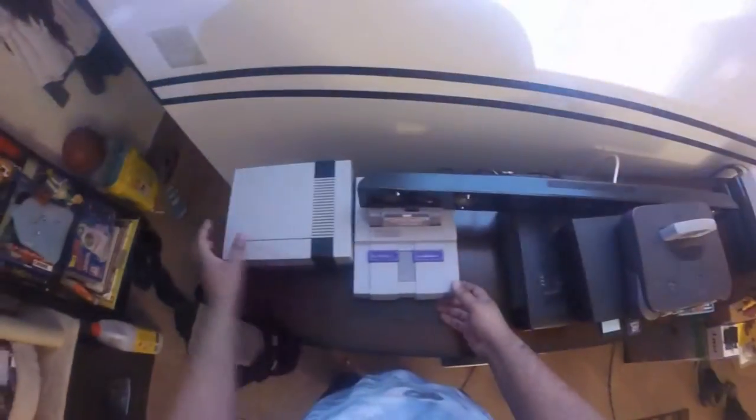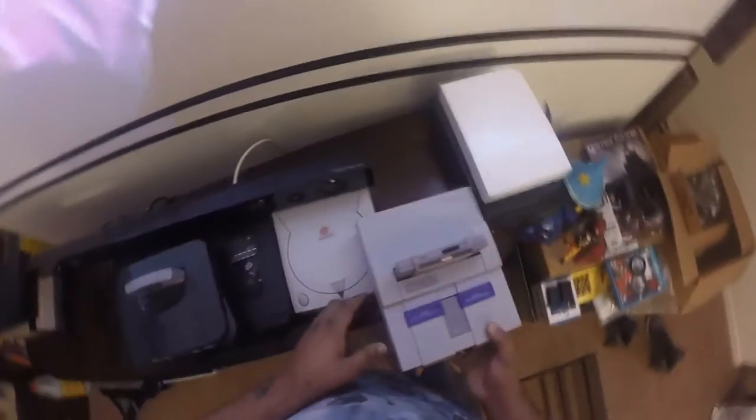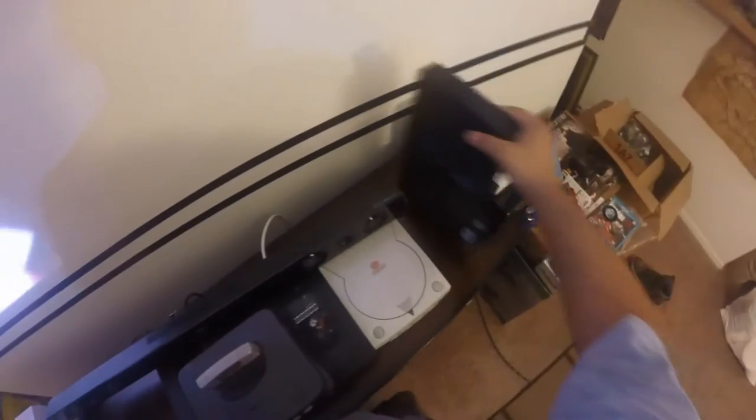I went ahead and bought this huge 8-port switcher for regular red, white, and yellow cables for my projector, and I wanted to hook up all my retro consoles as well as some 7th generation consoles to my projector in my living room. I started going through the paces of setting everything up, and I thought I should be filming this. So I went ahead, got my GoPro — luckily it was charged — stuck my head mount on, strapped it to my head, and started setting it up, and I wanted to share that process with you.